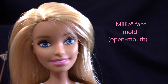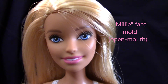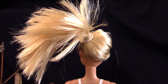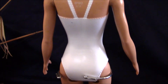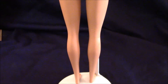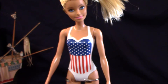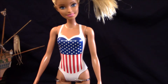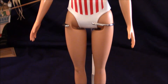Barbie has the Millie face mold — it's the open face mold of Millie. Here is the skin of Barbie's back. As you can see, she's got the one-piece torso and her legs are well-formed. Barbie's head and arms are made out of softer vinyl, whereas her body and legs are made out of hard plastic that's hollow in formation.